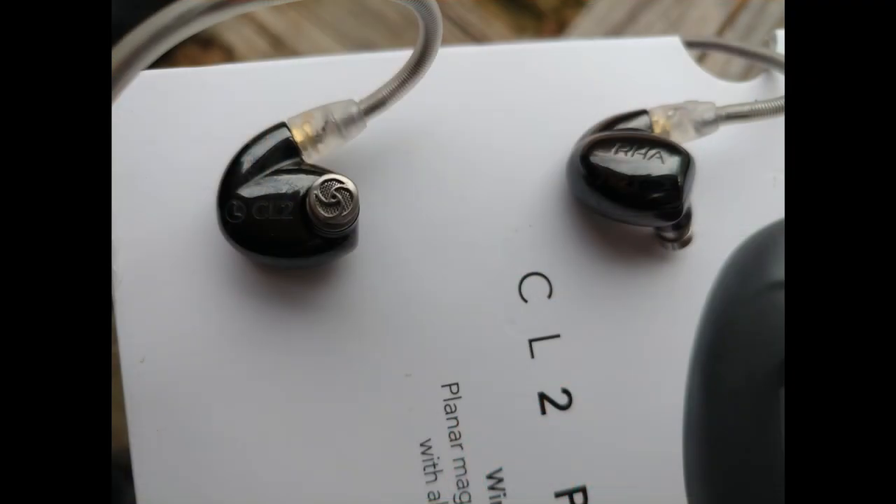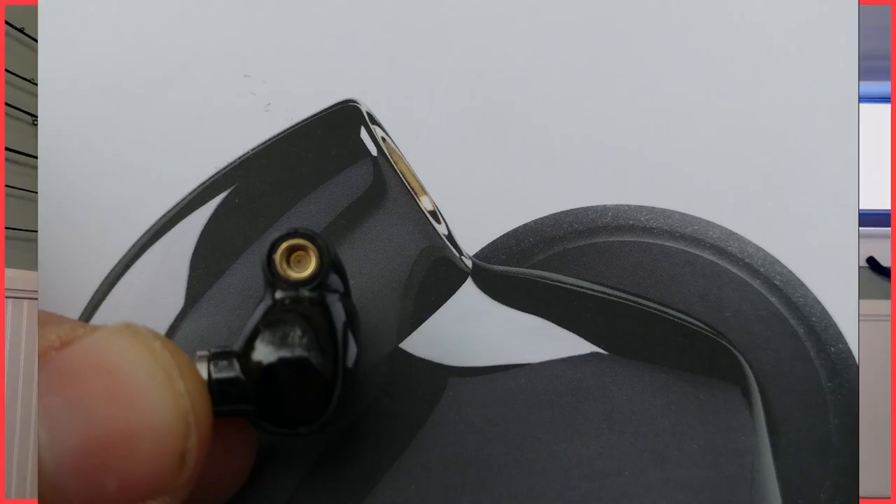I'll dive into that through the course of this review, but as always I like to start with construction. The construction of the RHA CL2 is very, very nice. This is injection molded ceramic, so it feels very similar to the Beyerdynamic Xelento or the T8 iE MK2 I reviewed previously, except unlike those — which are very high quality plastic — this is actual true ceramic, as the website states.